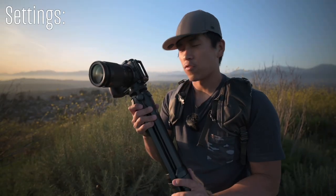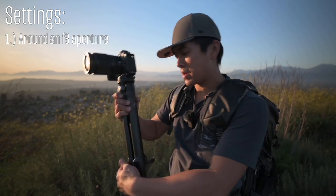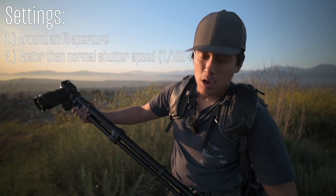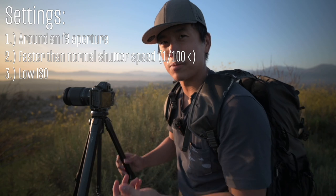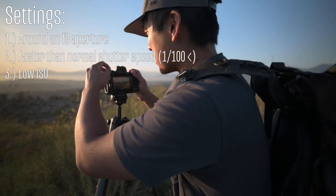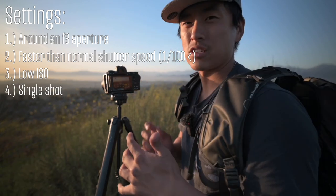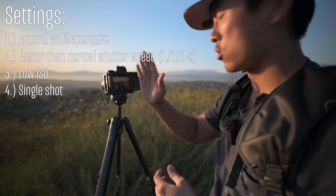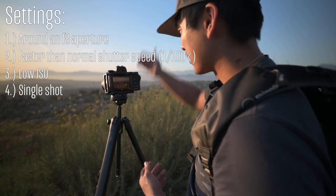For settings, f/8 aperture is nice normally, but for panoramas I prioritize shutter speed above everything else. You can get away with around 1/150th of a second, but at the telephoto range you'll probably want a bit more. I try to shoot at the lowest ISO possible, though that can be difficult when prioritizing shutter speed. Make sure you're in single shot mode — not burst — as burst shooting feels more unstable. Put your camera into vertical orientation for a horizontal panorama.